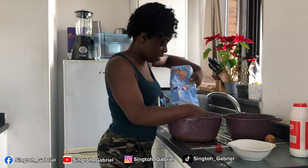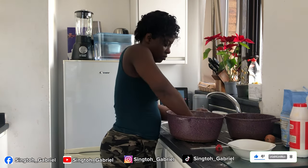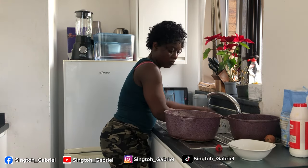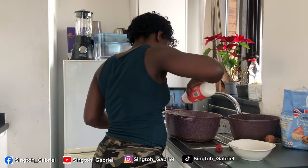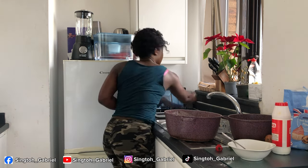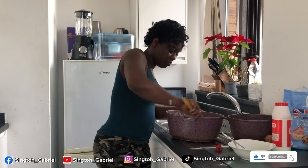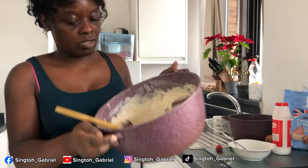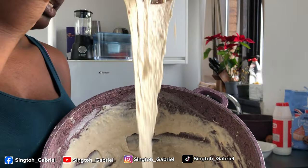Adding more flour to make a bigger quantity. Just going to add some water and mix with my hand. I'm mixing with my hand instead of gloves because this is just me and Gabriel eating this. We added extra flour, so we'll add some extra salt and sugar to taste. This is the consistency we are looking for — not too thick or too thin.